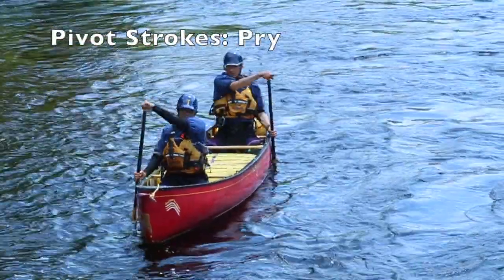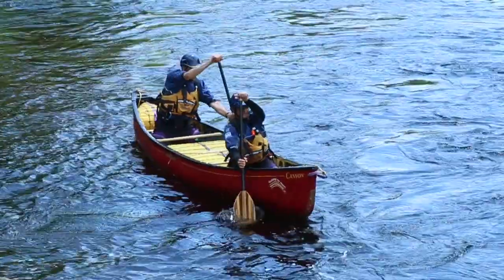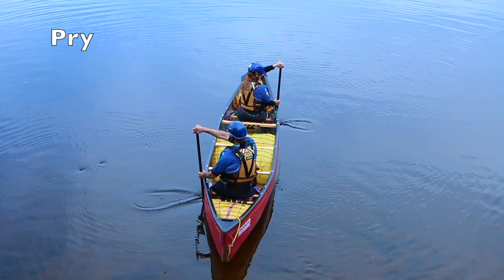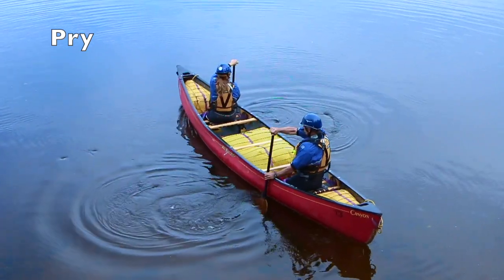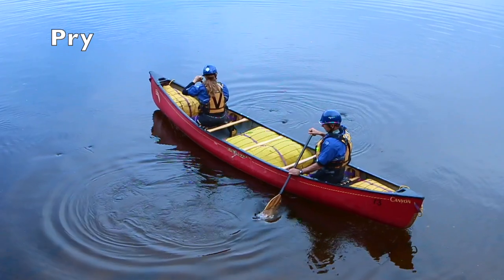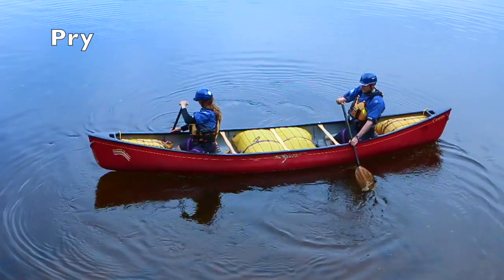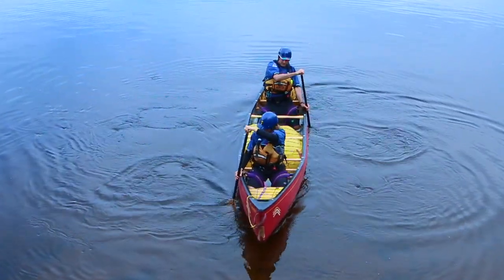Pivots away from your paddle side use the pry stroke. The pry also uses a nearly vertical paddle, but this time it pushes water away from the canoe. Begin with the paddle against the canoe midway between hip and knee. Pry the grip hand inward over your on-side leg. Avoid pulling too far or the pry begins to lift water upward. Slice the paddle back to its starting point by twisting the grip thumb outward to set up for repeated prys.